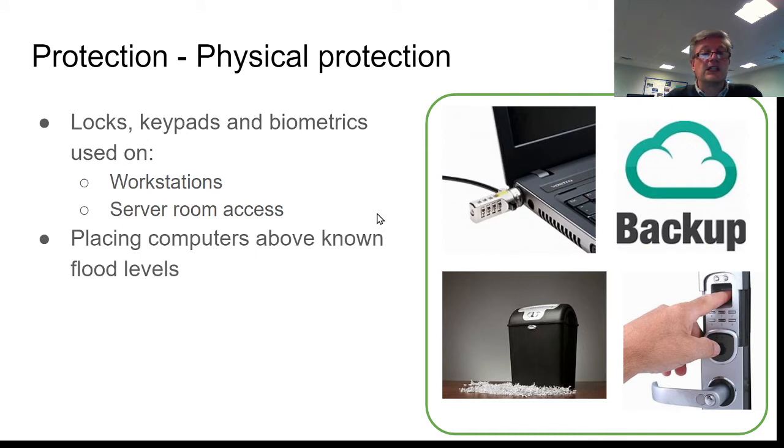Another thing to consider is that if you live in an area prone to flooding, or even if you don't, it's always a sensible idea to have your computers raised up away from any areas where there's likely to be a problem with flood water.